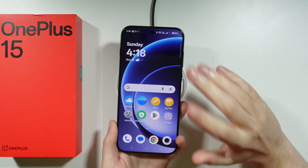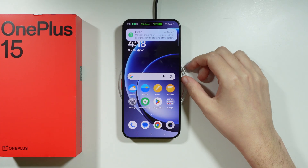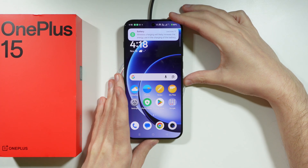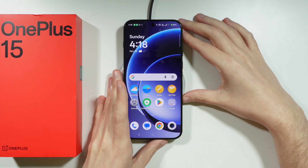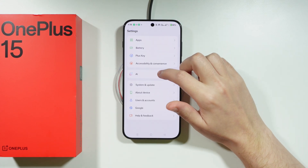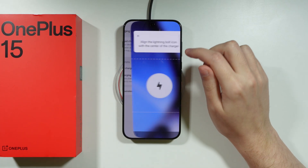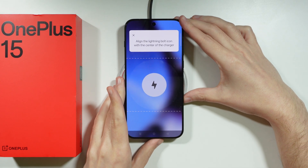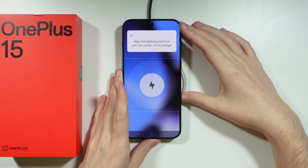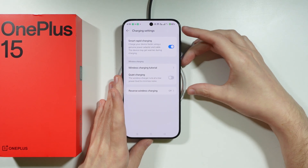In order to start charging your OnePlus 15, if you have a wireless charger, you can simply place the phone on top of it and it should work just fine. If it doesn't, you can move it up and down a little bit. If you do this for the first time, you can open a tutorial that shows you how to line the phone. You can also find the tutorial by going to Battery Settings, then Charging Settings — here we have the wireless charging tutorial. You need to place your phone so that the lightning bolt icon is in the center of the charger, more or less like this. This will definitely help you position your charger correctly.